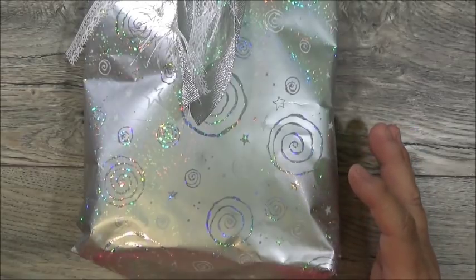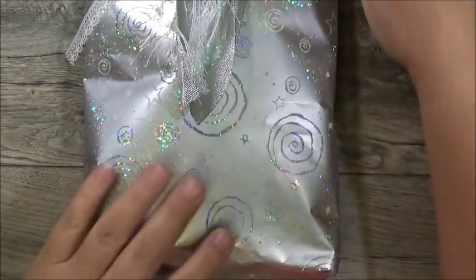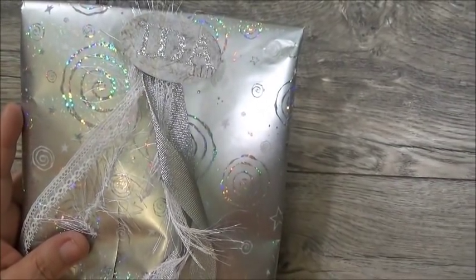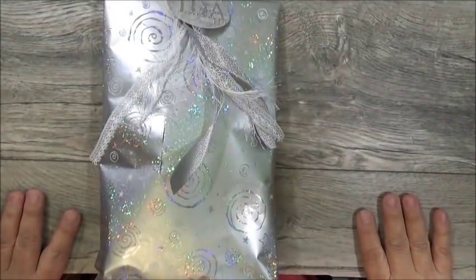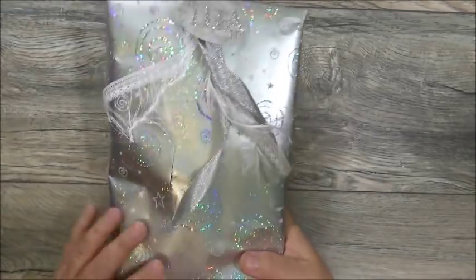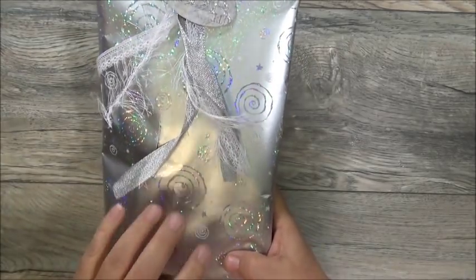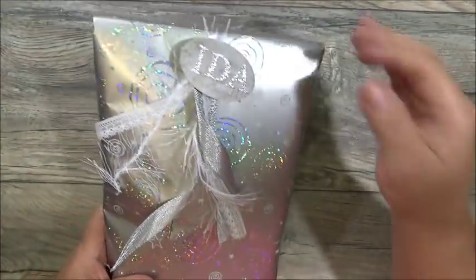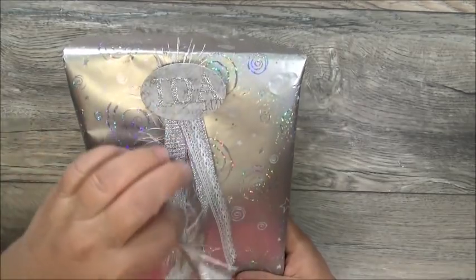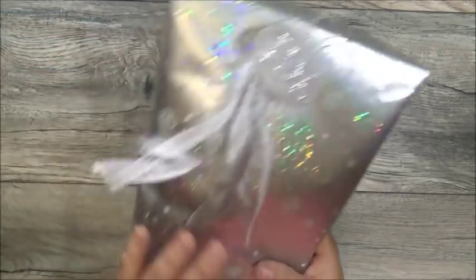She said she just discovered glue dots — that's so funny. Here is the one that she created for me — I knew it was mine because it had my name on it. She's got it wrapped in this beautiful holographic paper. To put my name on it, she made a little tassel with a ribbon and put my name on here with silver glittered stickers. I like that. She has it taped to the front of the package.